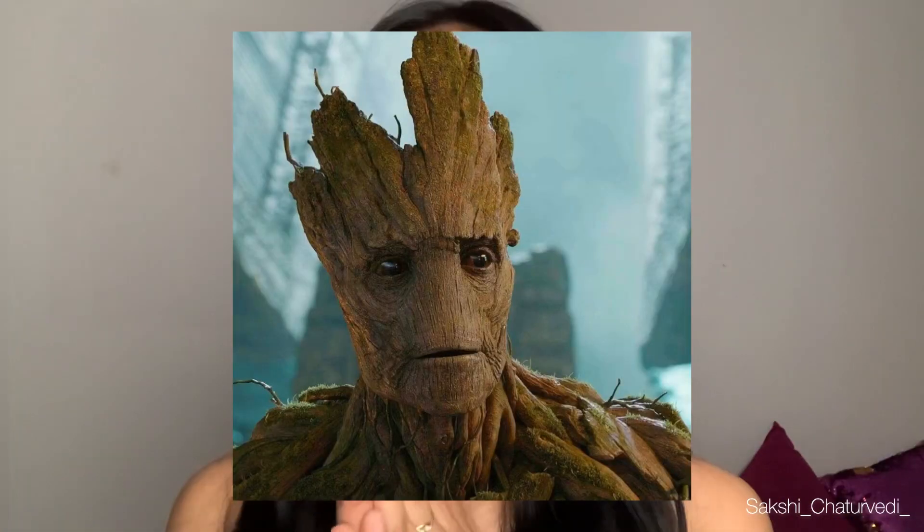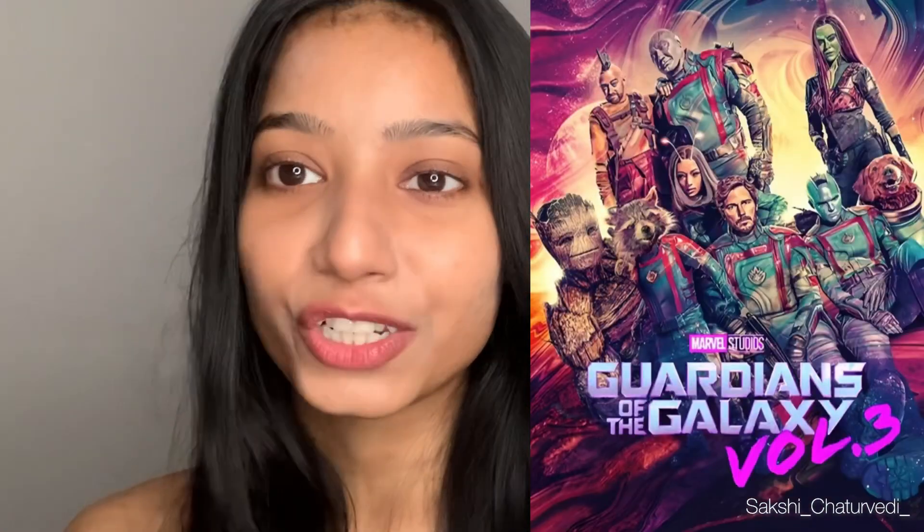Hi everyone, it's me, Sakshi Chaturvedi, and welcome to my channel. Today I'm going to do the most highly requested look by you all, and it's Groot. If you have watched Guardians of the Galaxy, then this character is not new to you. This is the cutest character — I just love this character so much.